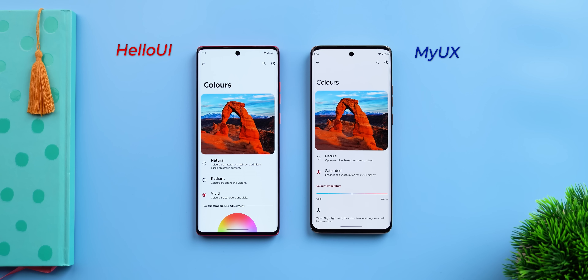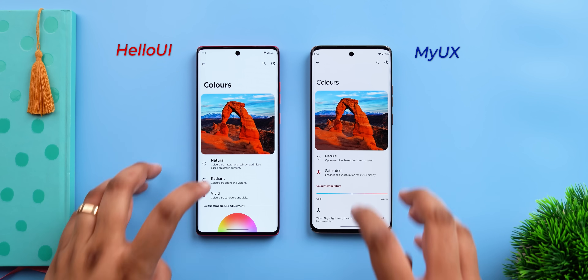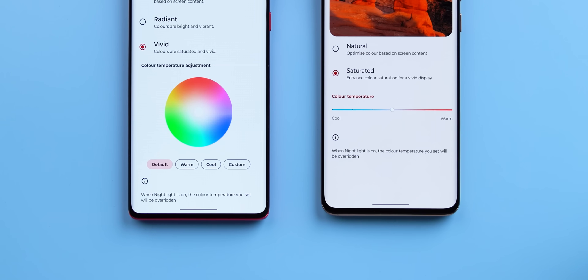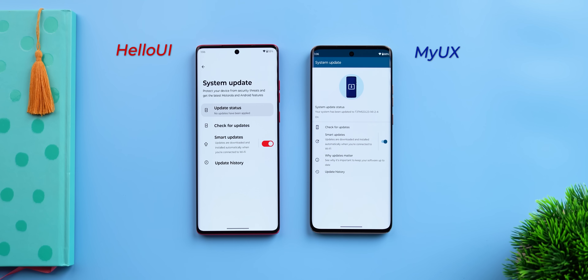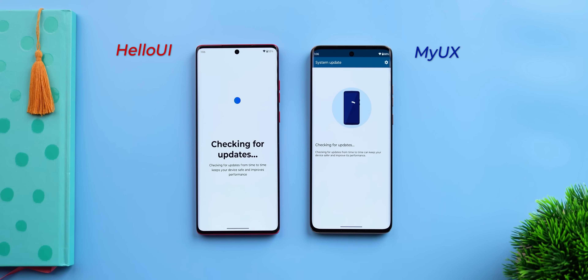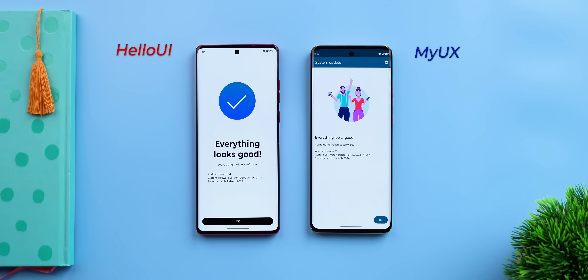One common theme I noticed in the new Hello UI is that every single app and every single settings page has been revamped and tweaked for a more modern look. For example, the colors page in the display has more options now and you get a dial to adjust the color temperature. The about phone page looks way better — the older one was just bland. The system updates page has also changed, with better animations and icons. Hopefully we'll actually see some updates.